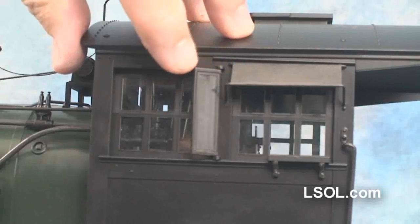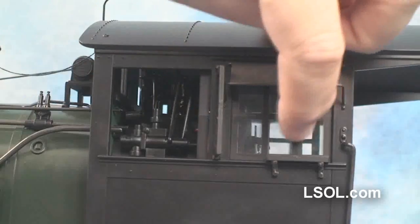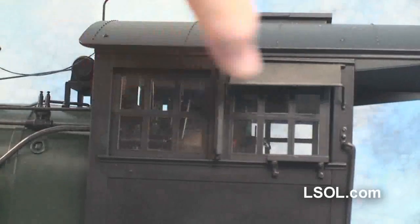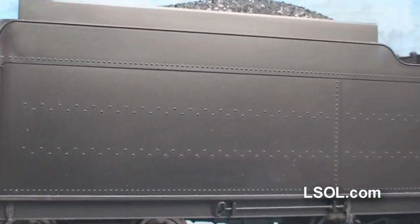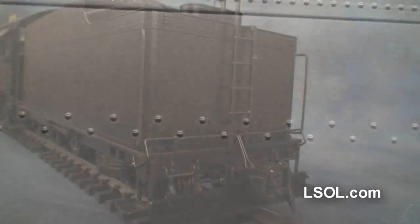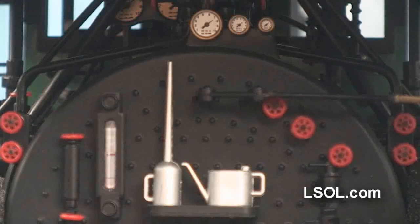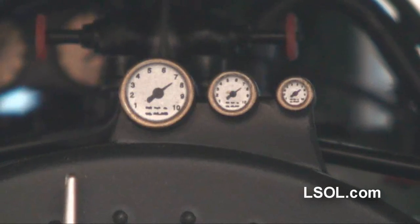The windows slide, as well as a piece that folds out to protect your engineer. There are three different types of tender bodies available; the one you receive will depend upon the specific K27 variation that you order. The inside of the cab is very detailed — you can even read the gauges if you get close enough.